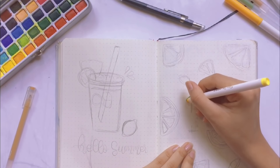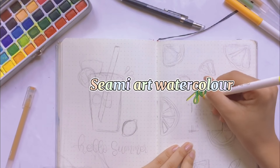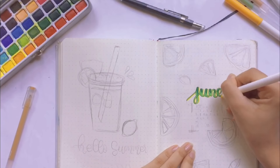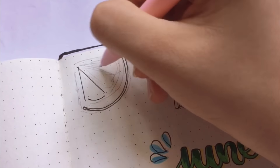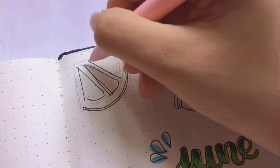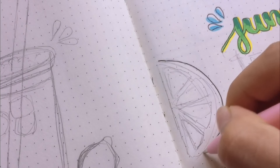Màu nước mà mình đang sử dụng đó là màu của Simi Art Watercolors với 50 màu. Bộ màu này mình mua rất lâu rồi, trong một đợt sale mà nó sale còn 250 gì đấy nên mình quất luôn. Mình sẽ để link mua ở dưới phần description box để bạn nào có nhu cầu tham khảo nhé.